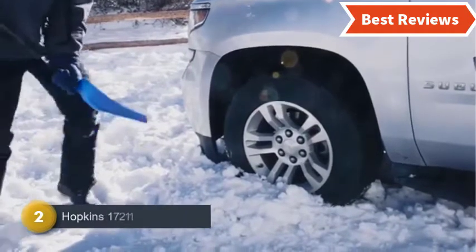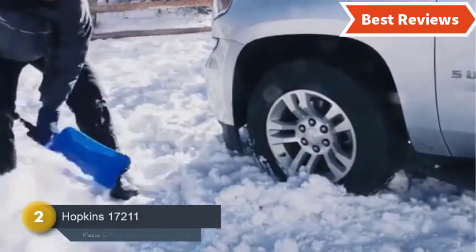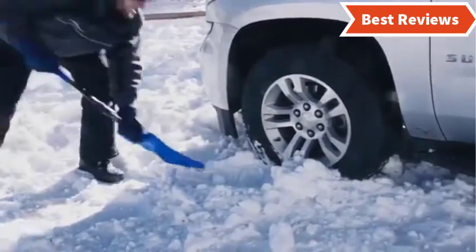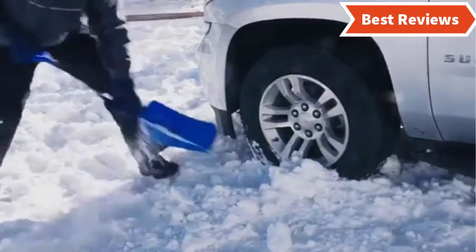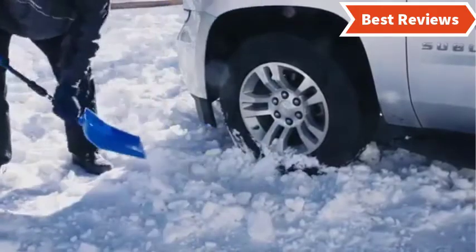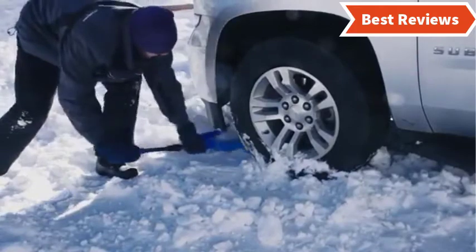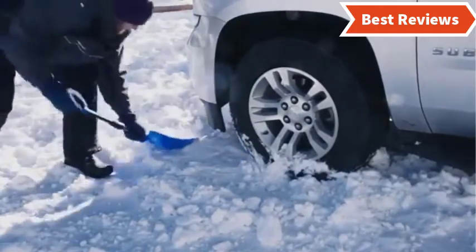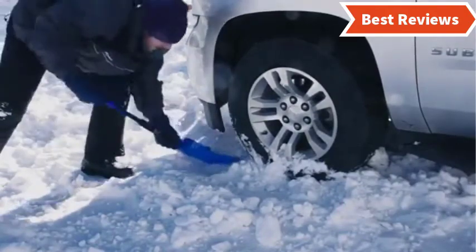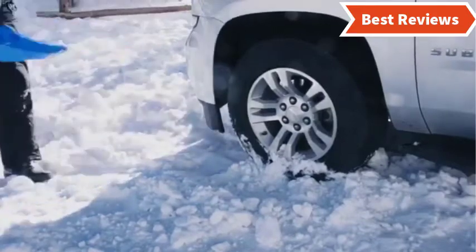Number two on our list is the Hopkins 17211, known as an emergency snow shovel. It features an ergonomic handle that can be extended to 37 inches for extra reach. The blade is durable and strong at 9.5 inches wide. The design is very compact, making it easy to store. The D-shaped handle allows for easy holding and use, and it features a soft grip for comfortable use over long periods. At just 1.2 pounds, it is very light and easy to handle.